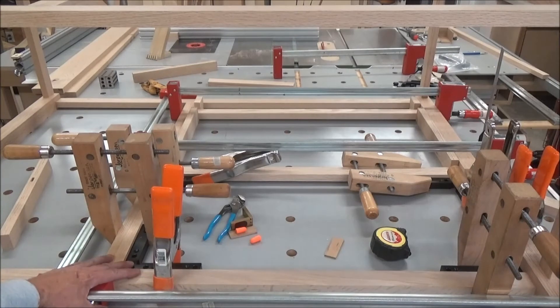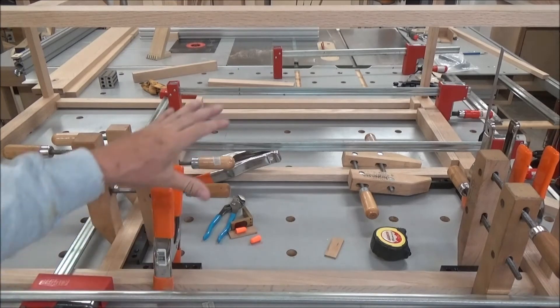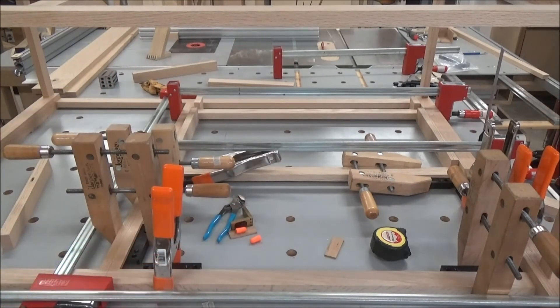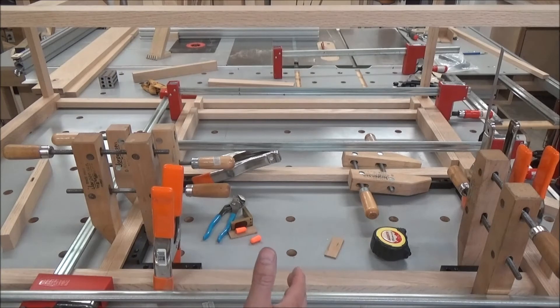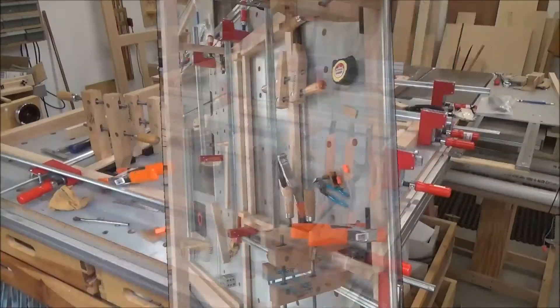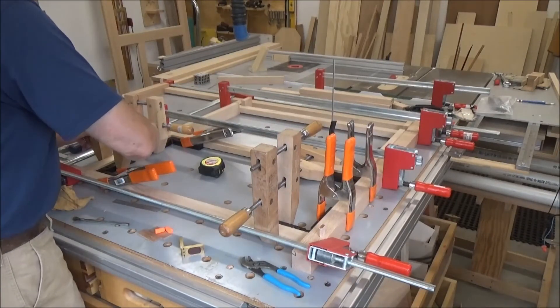I'll do this frame first. I took the top one off — I just put that together to make sure everything would go together. I'll do this frame here, let it set for a good hour or so, then take the legs off, remove the frame, and do the other one. After a little over an hour I'll take these clamps off and see how we're doing.